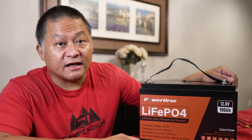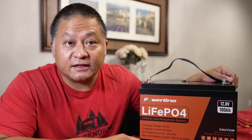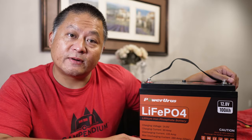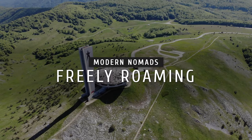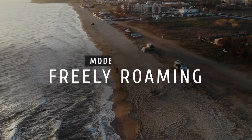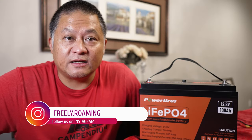In today's video, I want to show you how you can extend the capacity of practically any power station with a Lithium Iron Phosphate battery pack like this Power Urus unit. Hello everybody, welcome to Freely Roaming, my name is Dan.